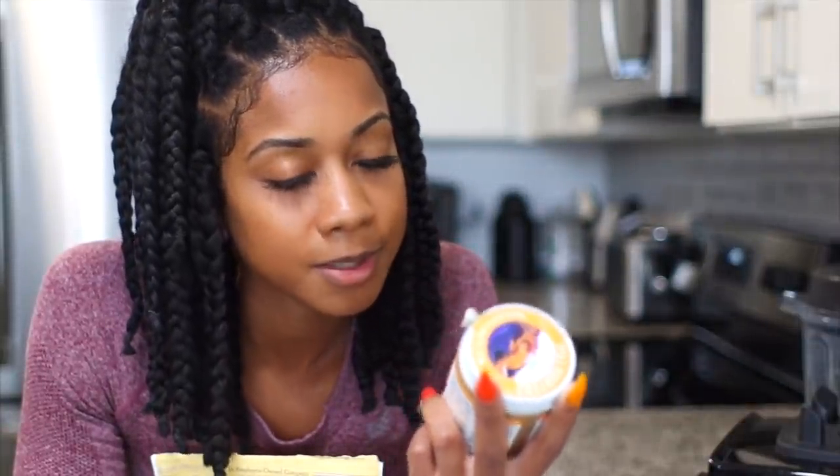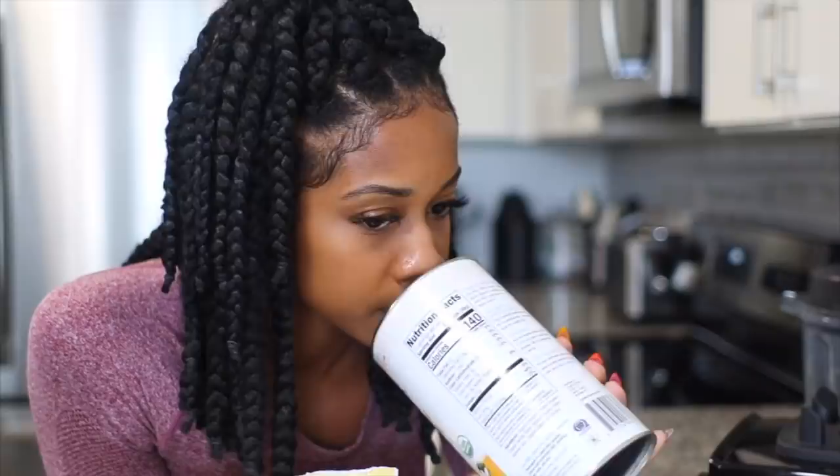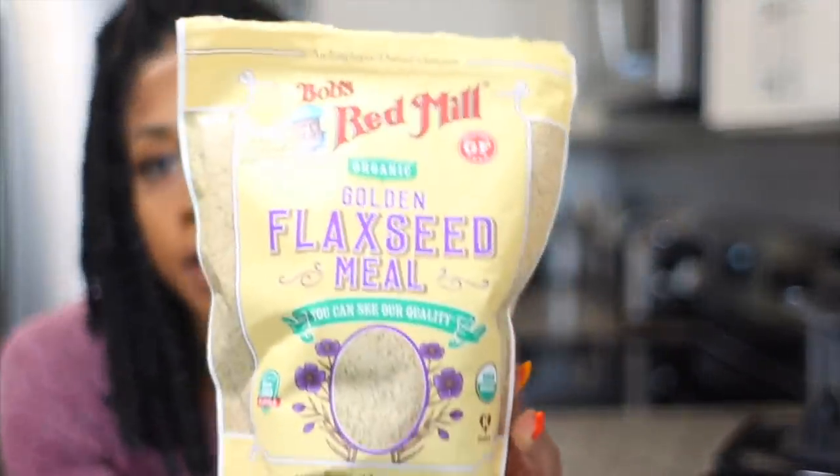It's paleo, keto, and it's vegan. I've already tried it and it's pretty good — high fat, pumpkin spice and everything nice. Then I'm just going to add in some cashew milk and some flaxseed milk.